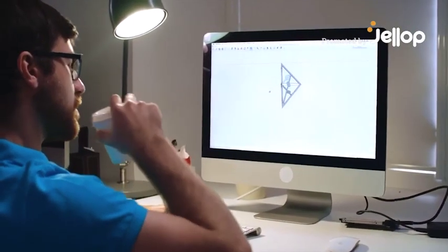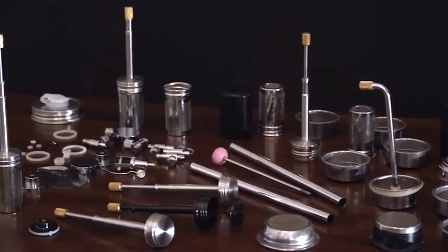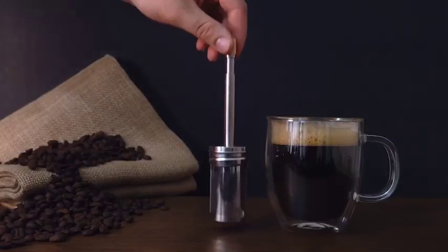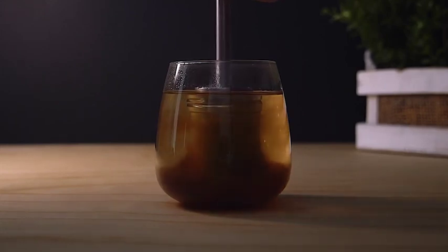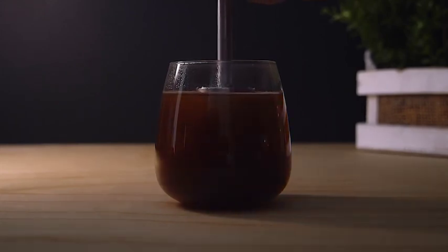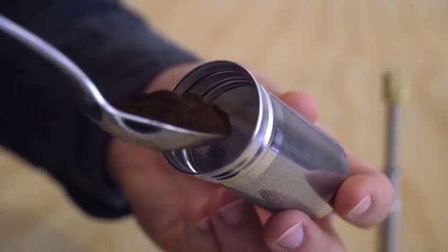After two years of designing a new brewing system for great tasting coffee with minimal time and effort, we are very excited to share with you the Final Press. It directly brews coffee in your mug to eliminate any mess, and it makes a full, flavorful cup of coffee anytime with our patent-pending design.